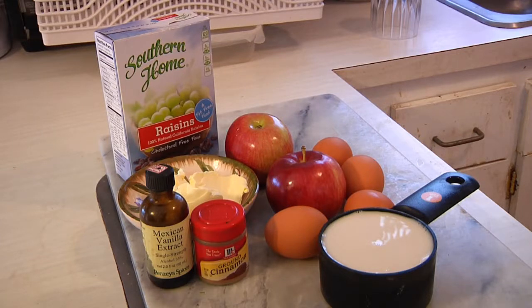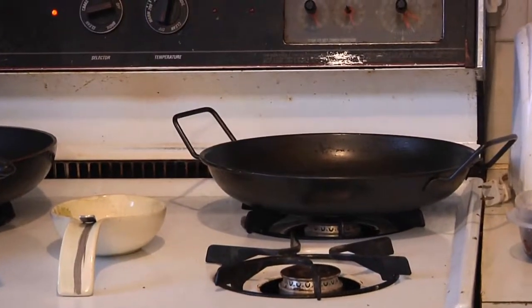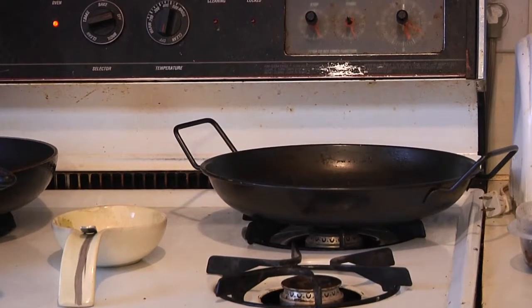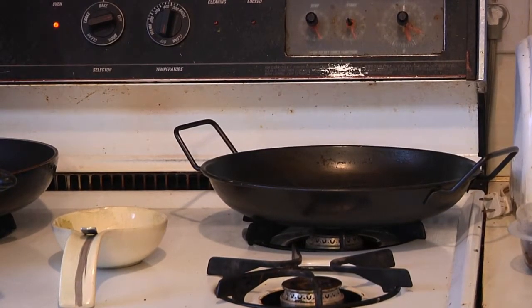What you're going to need are four eggs, a couple of apples, some cinnamon, three tablespoons of either butter or margarine, some raisins, one cup of milk, and a dash of vanilla. You can also add some nuts — I'll probably throw some walnuts or pecans in for a little bit of texture. You'll also need either a skillet or, in my case, a little wok, since we're going to start it on the stovetop and then bake it.